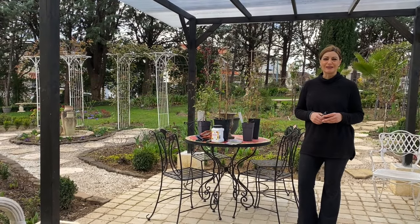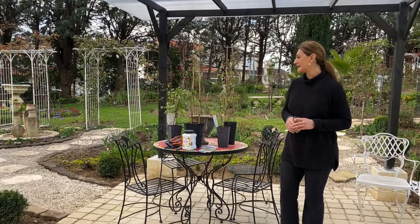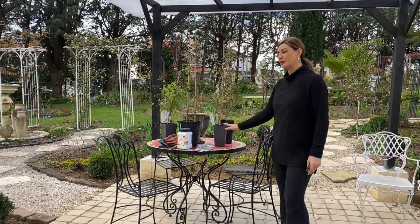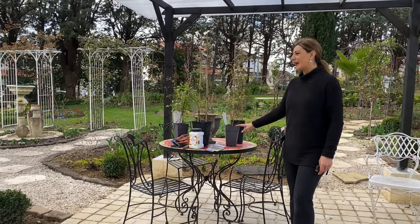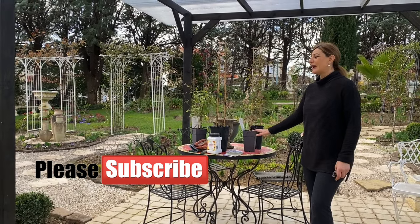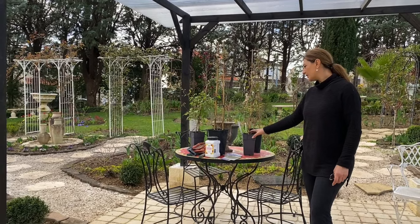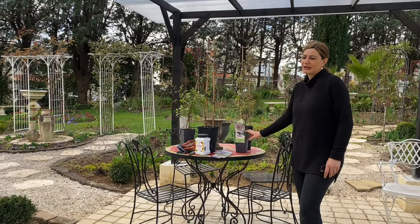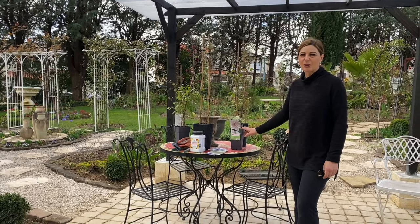Hi everyone, welcome to my garden. Today I'm planting Clematis — I have a couple of varieties here that I'm going to plant in my garden. I thought this would be a great time to talk about Clematis. I know there are lots of videos about Clematis this time of year, but it doesn't hurt to talk about them again.